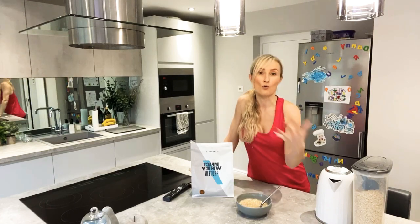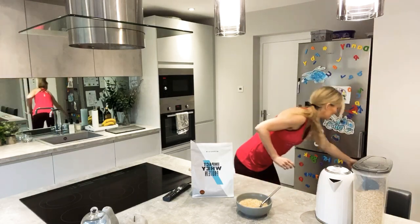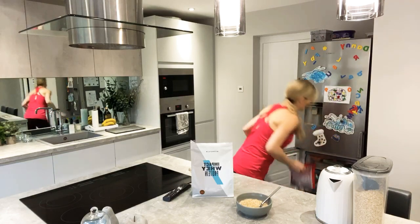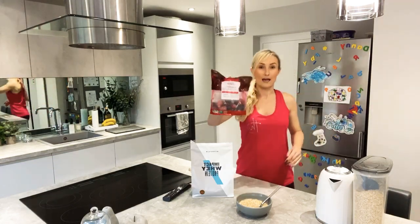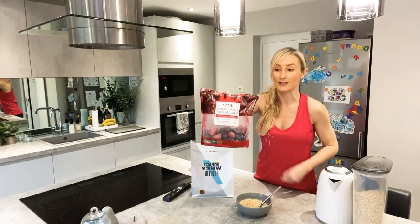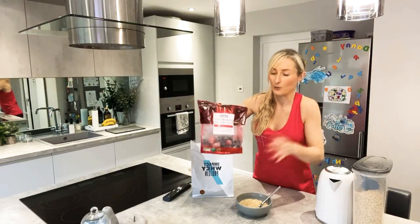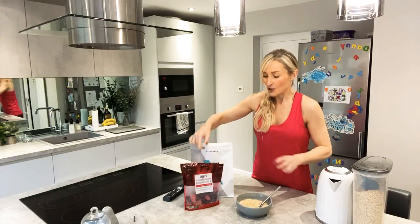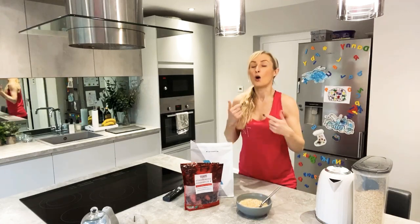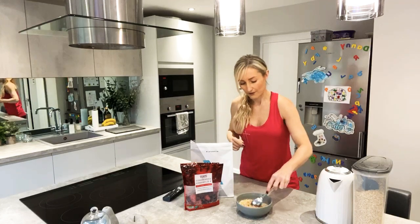With the oats you can have it as thick or as creamy and runny as you want. I'm also going to be adding some frozen berries from my freezer. If you aren't in the habit of buying frozen berries, these will last you — fresh ones are expensive and if one furry one decides it wants to be furry the others follow. These will last you in your freezer. You can put them on top frozen or just melt them a little bit.